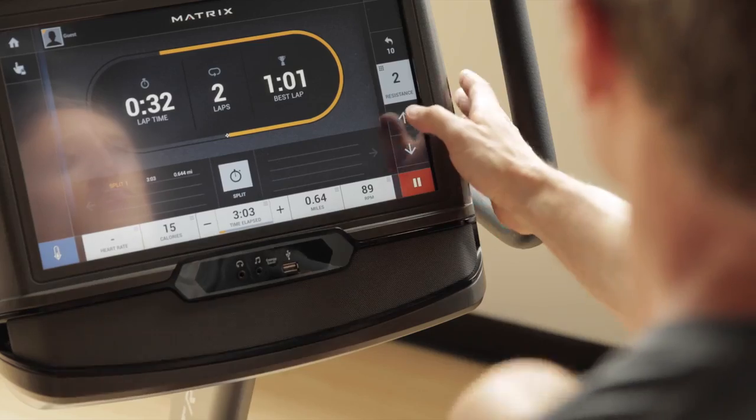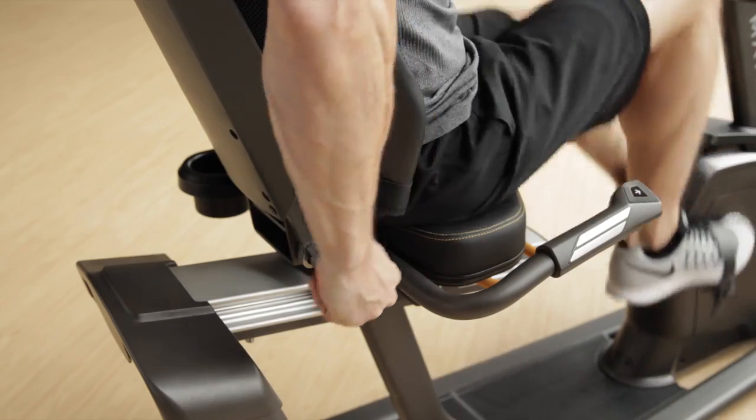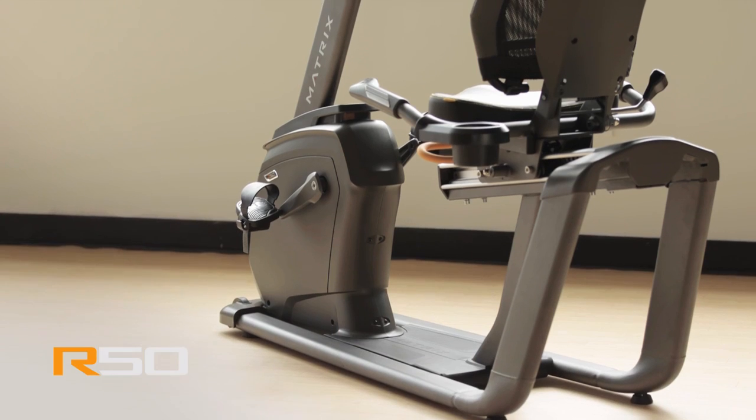Our R50 recumbent bike also offers 30 electronic resistance levels and a thoughtfully contoured reclining mesh seat back, ventilated to help keep you cool while you ride. The R50 recumbent bike from Matrix. Bring it home.